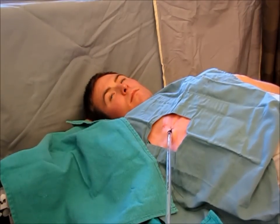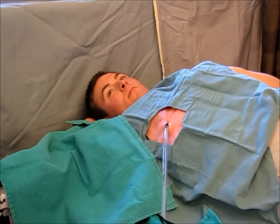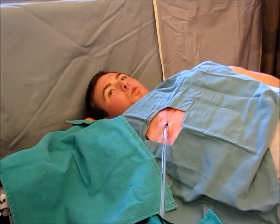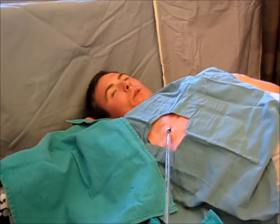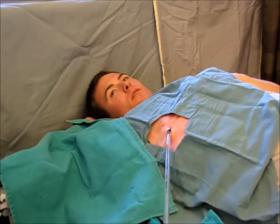Prior to pulling the chest tube out, have the patient take a deep breath in and blow out through the mouth with pursed lips. Practice with the patient by counting to 1, 2, 3 — take a large breath in and blow out through pursed lips.